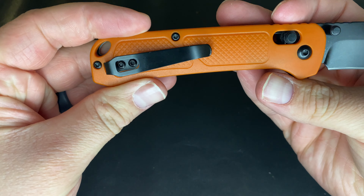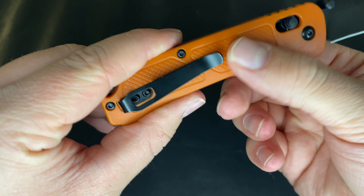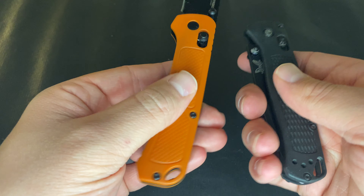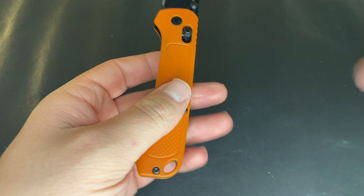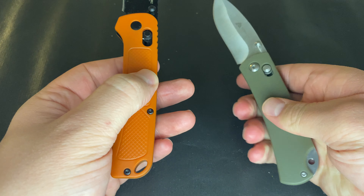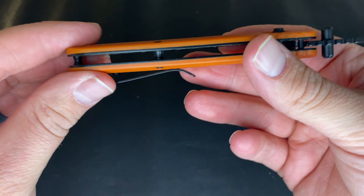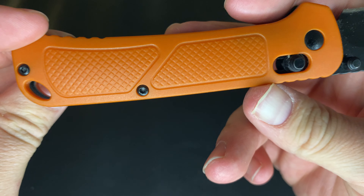The handle is just some kind of plastic with texturing — nothing crazy. It is still fairly slick compared to the Benchmade Bugout, but the texture is noticeable enough to make a real difference in grip versus a completely smooth surface, so good job Ozark Trail on that.